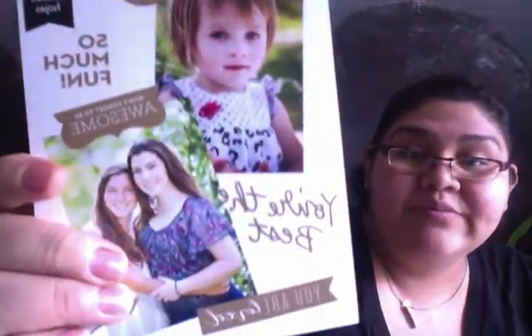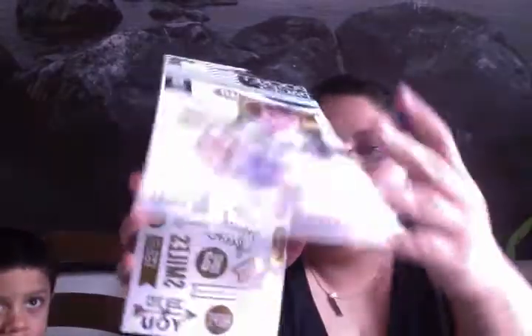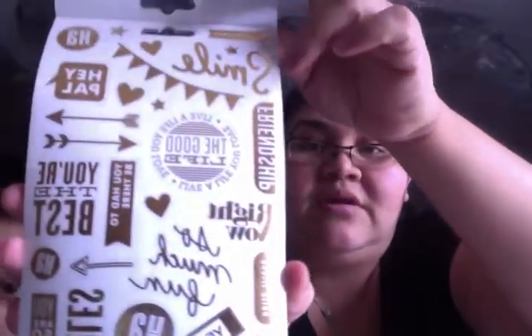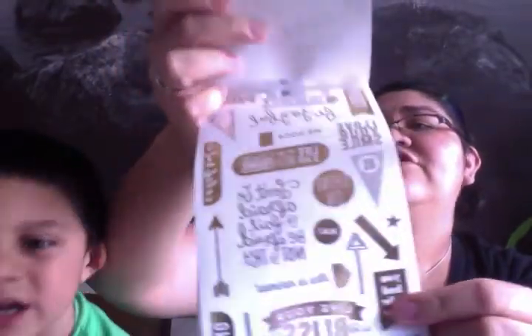These are what I originally went in for — I've been looking for these. People have been saying they've been at Michaels, but they haven't been at my Michaels. They have the gold — although I don't know, to me, they don't look gold foil. They are reflective and they're clear, like plastic. They're transparent stickers.